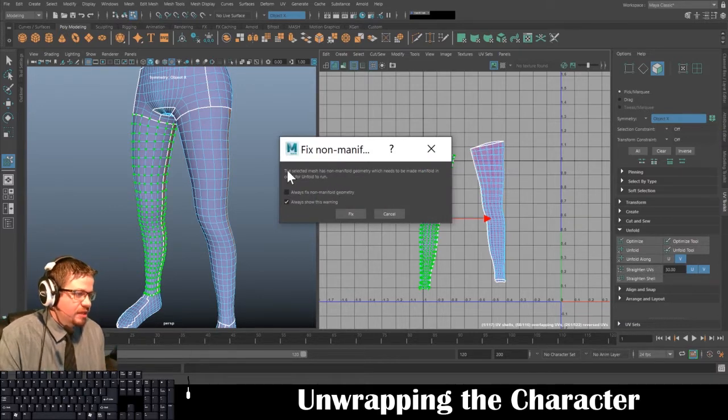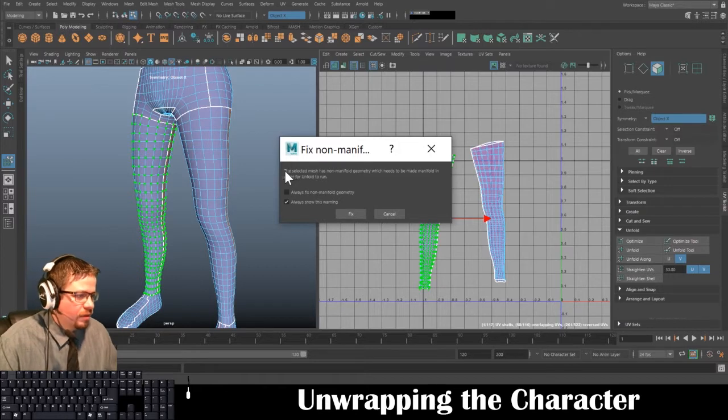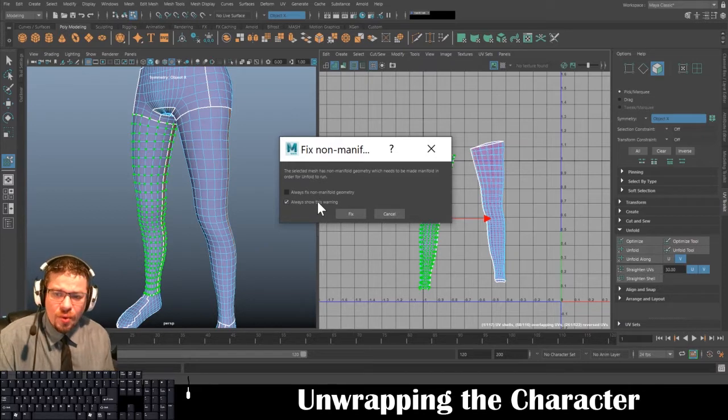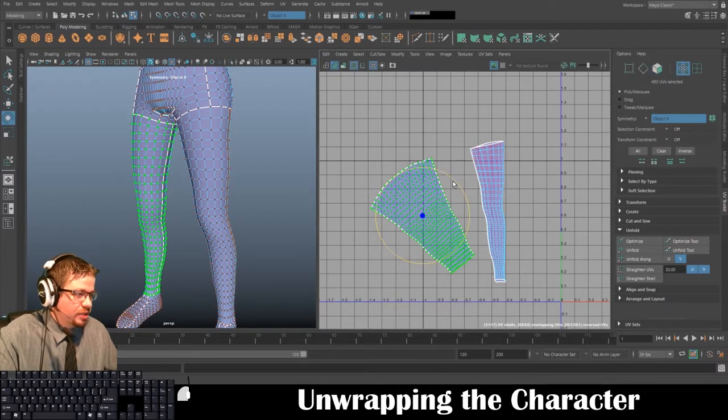It says 'The selected mesh has non-manifold geometry which needs to be made manifold in order for Unfold to run.' I'm going to leave it on Always Show This Warning and click Fix. You'll notice it fixed it very nicely — it just unfolded it for me perfectly and really did a great job.